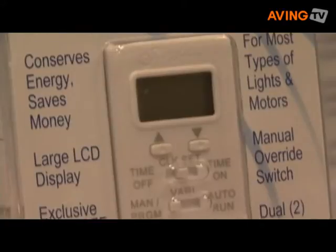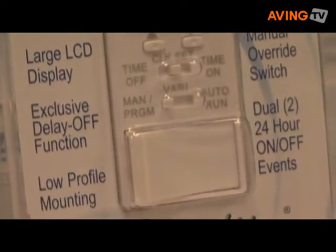This device in particular is something we believe is special, in that it controls the ultra low wattage CFL and LED light bulbs, which a lot of people are installing in their homes to save money. The existing timers on the market can't control that, but ours does.